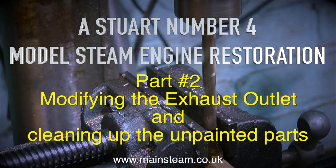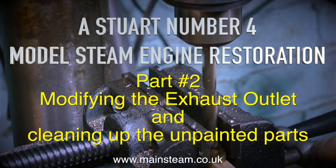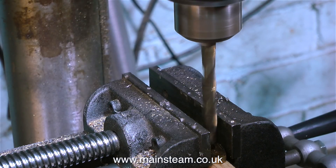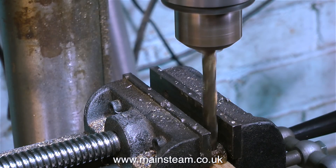A Stuart Number Four model steam engine restoration - this is part two, modifying the exhaust outlet and cleaning up the unpainted parts. The reason I need to modify the exhaust outlet is the hole in it is too small and it was very much restricting the flow of steam or compressed air leaving the engine.